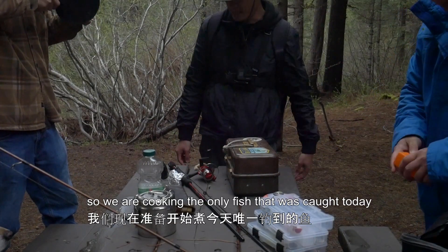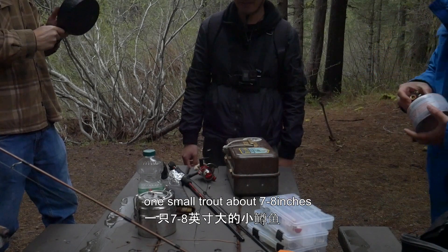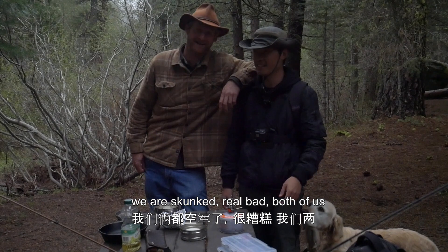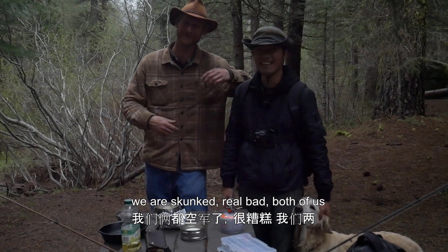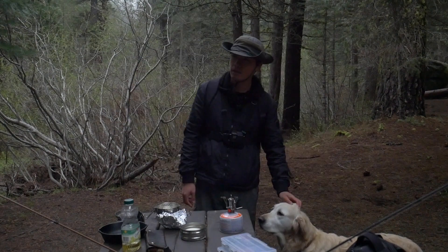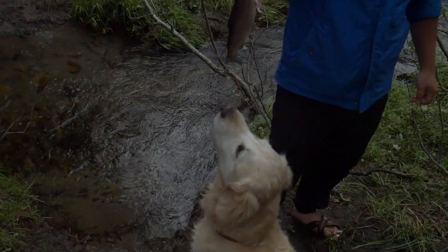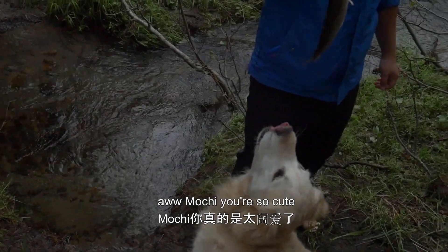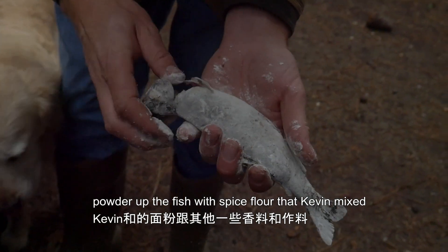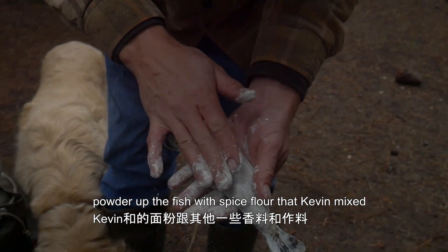So we're cooking the only fish that was caught today, one small one, about seven to eight inches. We got skunked real bad, both of us. I'm going to wash my hands and we're going to cook it and eat it. Is it gutted? Oh, Mochi, you're so cute. Powder up the fish with the spice and the flour mixed together.